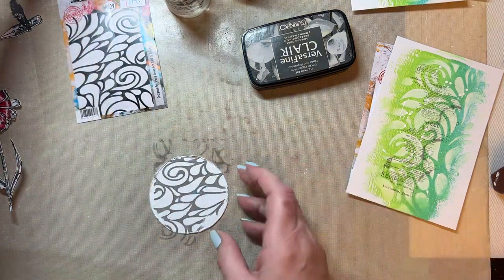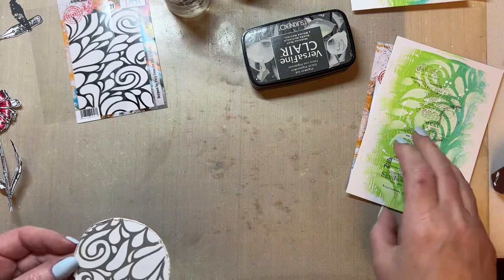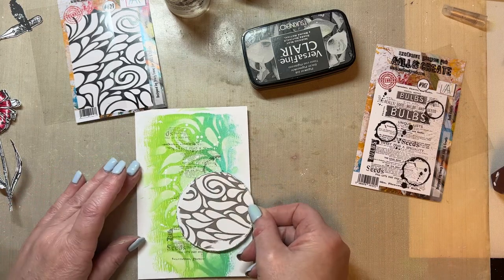I'm using that grey ink so that it's not too overpowering so that the flower is the focal point. You can see that this goes beautifully with my background.